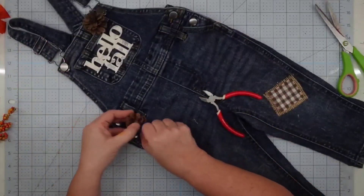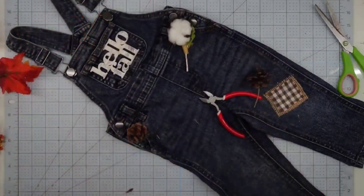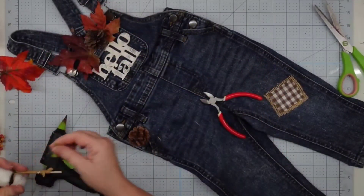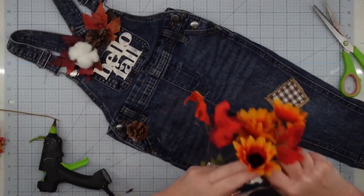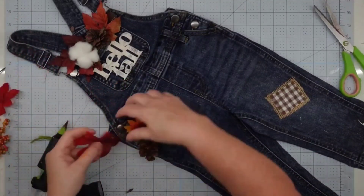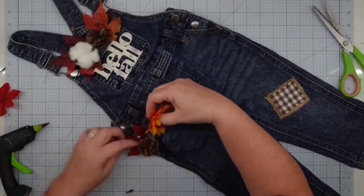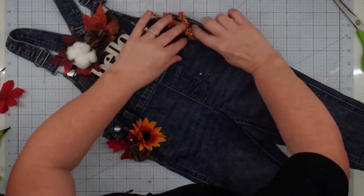I'm literally using pieces of florals left over from last year — you could take them out of old arrangements, whatever you have. You don't have to use what I use because all of these pieces just make this so adorable. I stuck some leaves in the top, put in one of my little pine cones and one of these cotton bolls that I had. I put a little hot glue on these just to hold them in the pocket so they didn't fall out. Then I added a little pop of color using one of these orange and yellow sunflowers from the Dollar Tree. I stuck some little berries in the other pocket.